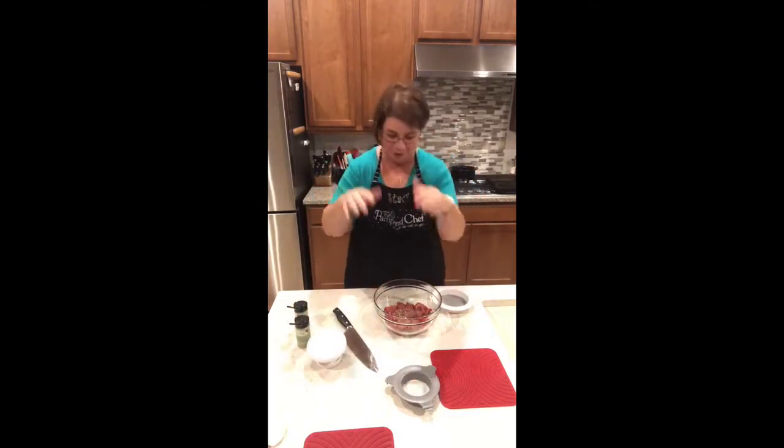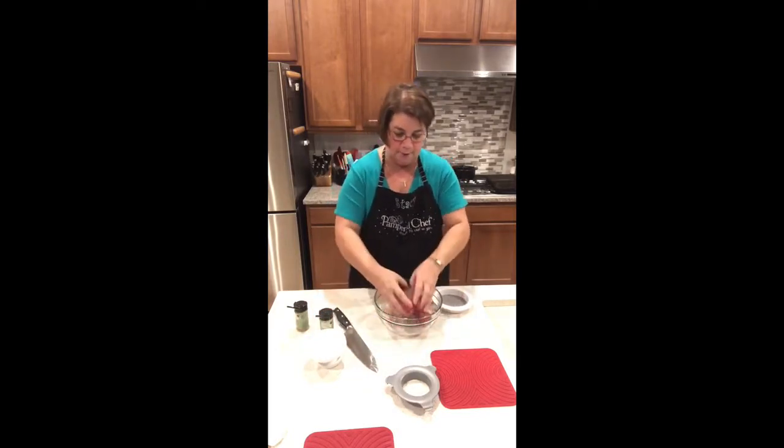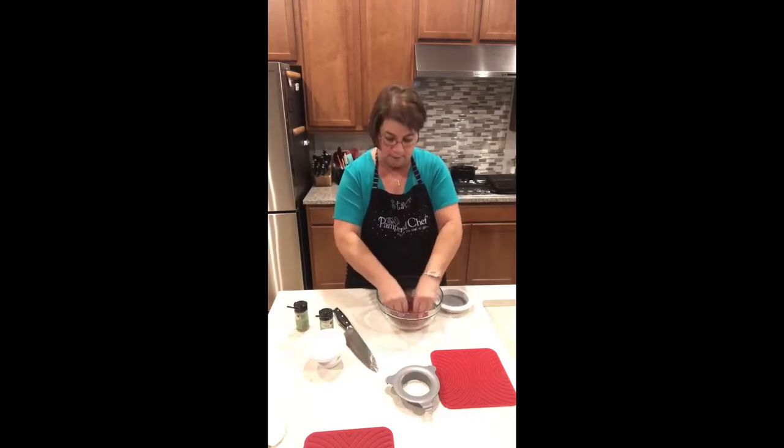I absolutely love to season hamburger with crushed peppercorn and garlic and our three onion rub. I just kind of sprinkle that in and incorporate it, and voila — there's our instant delicious hamburger. My kids think that for whatever reason this burger press makes the most amazing hamburgers ever.